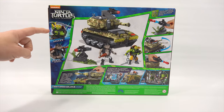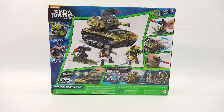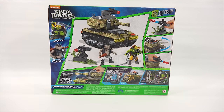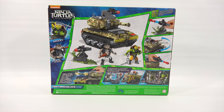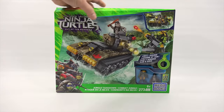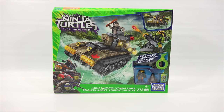We get a Mikey, we get a Rocksteady — there are the two figures. It looks like a side machine gun which launches. And then you have the main tank, and the machine gun can mount up there or down there. That's all part of building it, which I want to do. So then we'll have some playtime at the end. Right now, let's get on to the build.